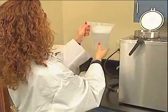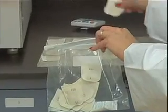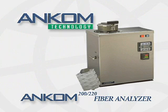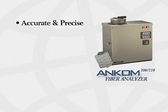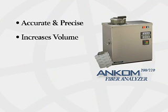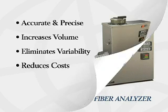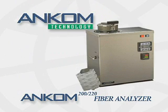One technician, 24 samples, precise and accurate results. To summarize, the ANCOM fiber analyzer provides accurate and precise results, increases sample throughput, eliminates technician variability, and reduces overall costs. The ANCOM fiber analyzer will make your laboratory more efficient and economical.